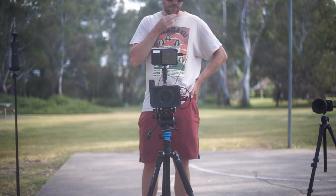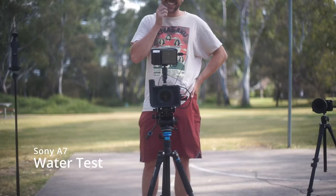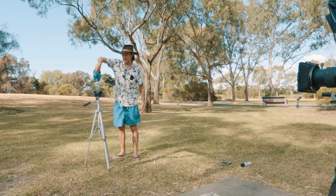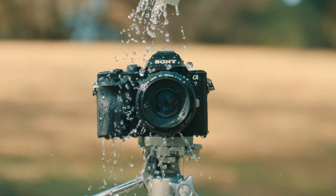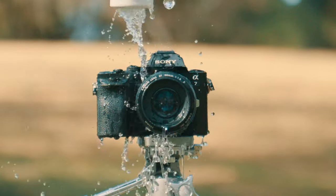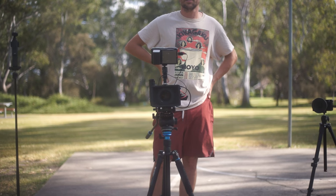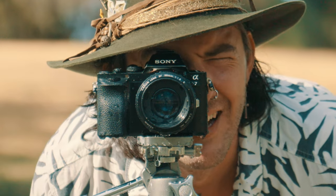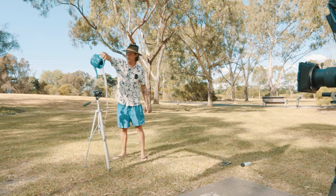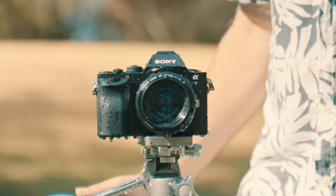I've got an old Canon 50 millimeter on here — it actually has a bit of fungi inside the lens, so I'm not just breaking a perfectly working lens. Let's really soak this. And it's still rolling, so it's surviving the water test. That's like it got splashed by a wave.